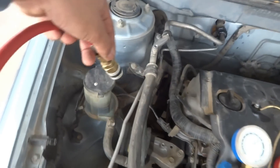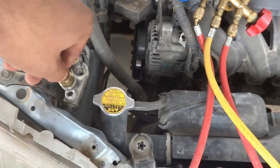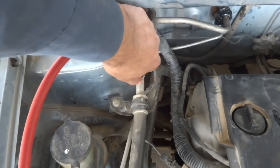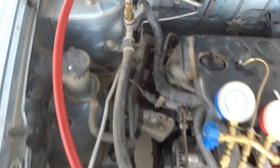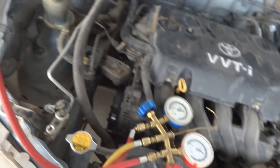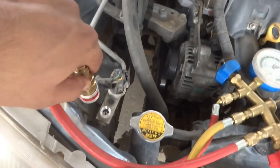We have to fix the blue hose on the low port. Even if we try to fix it on the high port, it will not connect — the low fitting is smaller, so it will only fix on the low port. This is the easy quick-fix connector. The high side has the same quick-fix style and is red, so it goes to the high port.